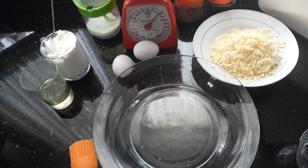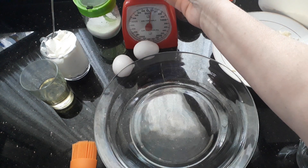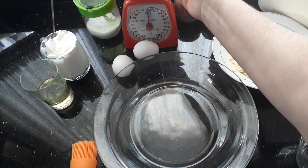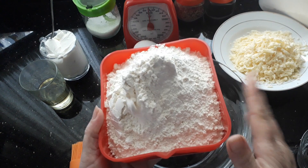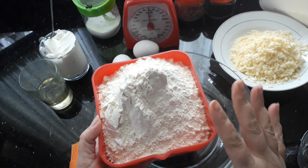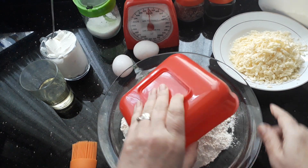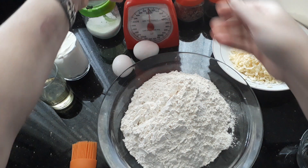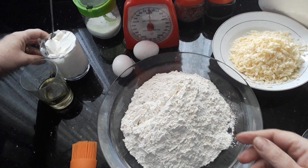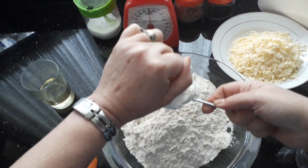Hi guys, welcome back to my channel! Today we are going to be making very quick and simple, easy-to-make cheese rolls — or cheesy bites, whatever you want to call them. I've got 500 grams of flour, just your average all-purpose flour, which is roughly about three and a half cups, and then I've got one cup of yogurt. I'm going to put that right in there.